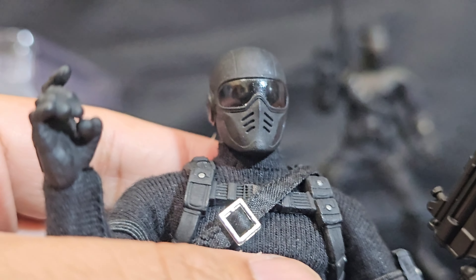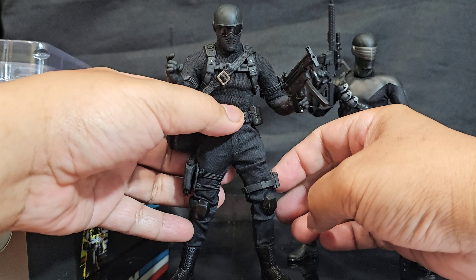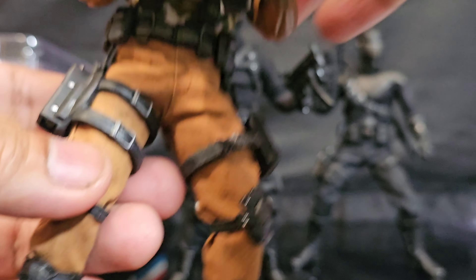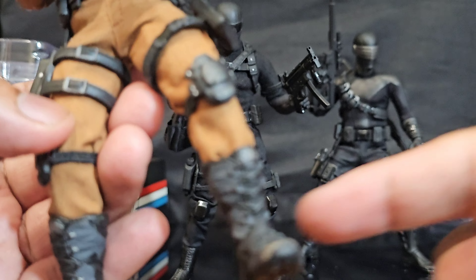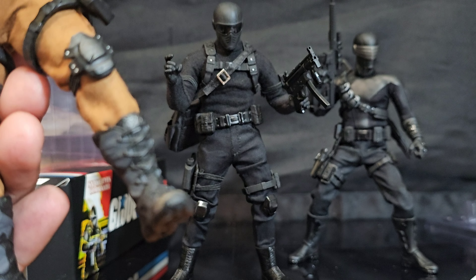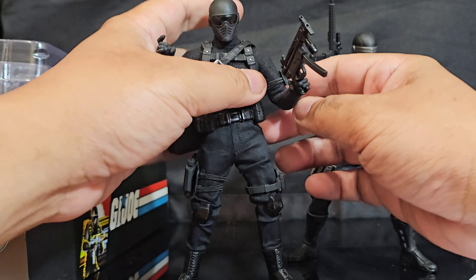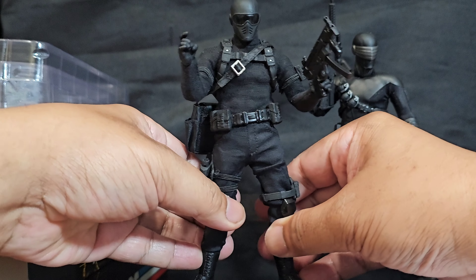Here's another look at the mask — I think it's really dope. I think he's got a black version of what Roadblock would look like — that's what they did, except the boots are different. But the pants are very much like the material that Roadblock's are, except it's black. I'd have to say this Commando Snake Eyes is easily my second most favorite version of Snake Eyes.